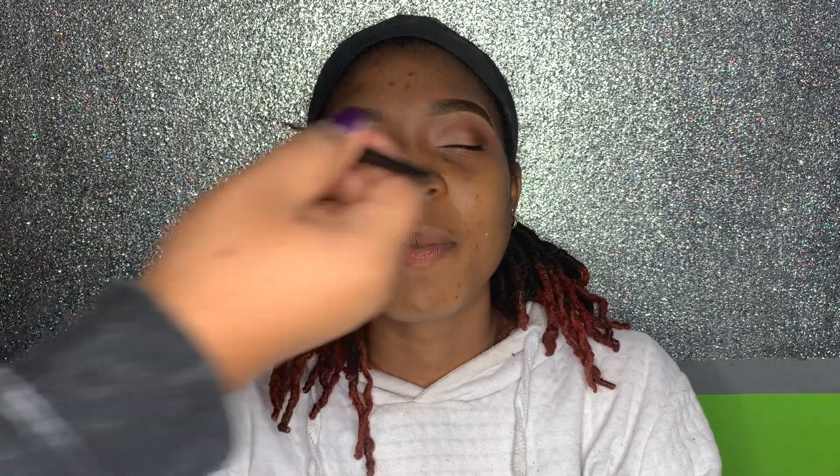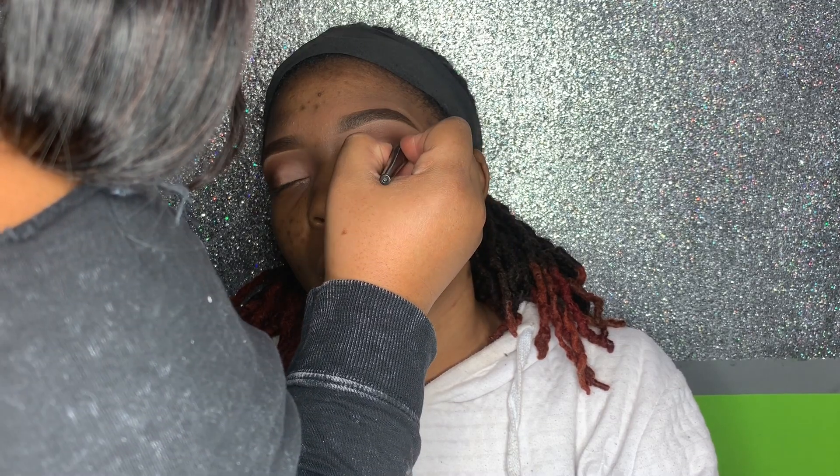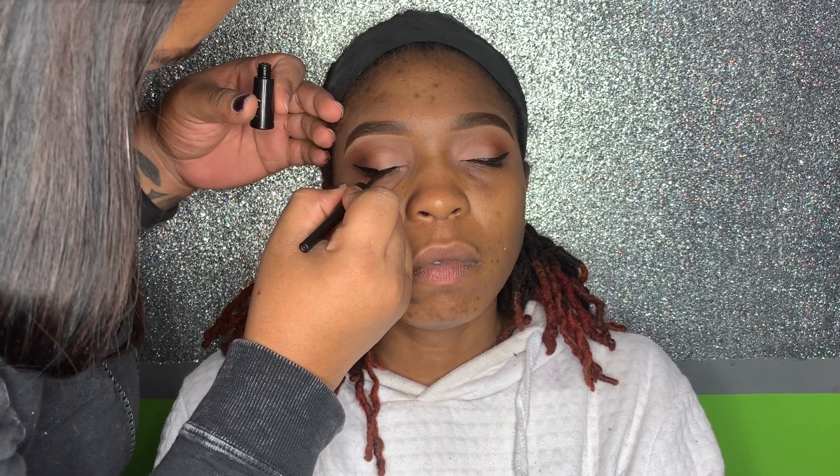This look was coming right along! I went ahead and gave her a wing liner to make those eyes pop. For someone who doesn't ever wear makeup, she sat really well and held her eyes open — there were only a few times she squinted, which is impressive even for people who regularly wear makeup.